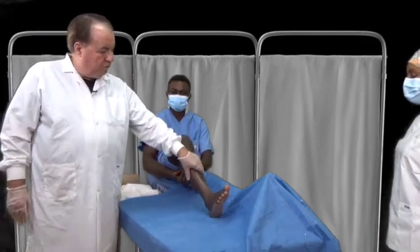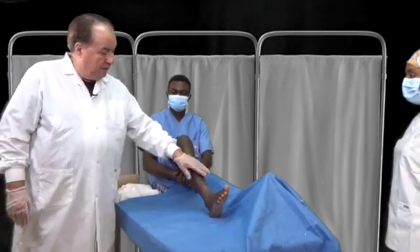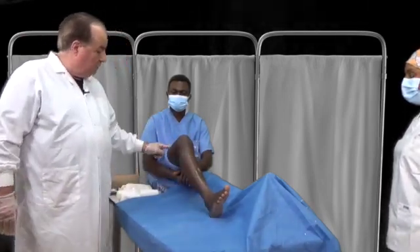If they have a fractured tibia, fibula, ankle, or even knee, then we need to immobilize from the ankle to the thigh.